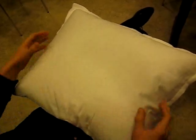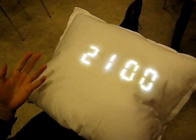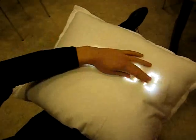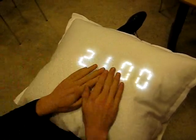To deactivate the alarm, you just simply shake the pillow. And when you go to sleep, you don't want this display in your face. So when you put your head on the pillow, it will just fade.